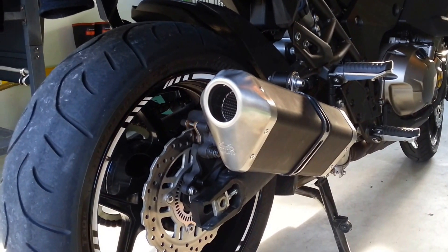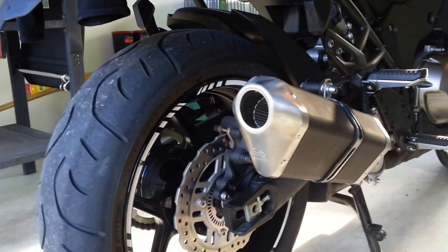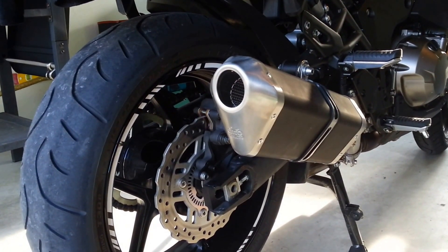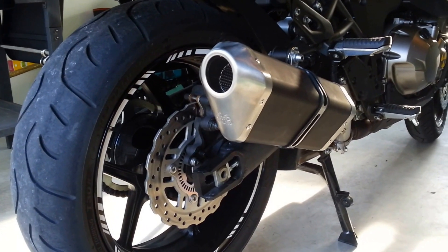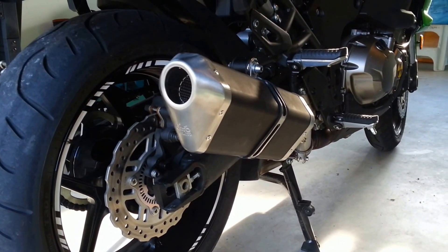But weight saving — absolutely massive. This thing was three kilograms. The standard exhaust, I haven't weighed it yet, but it was, in my mind, well over 10 kg. So it's a good saving in weight — I'd say it's almost 15 kg, but correct me if I'm wrong for those people that actually know; let me know what it is.